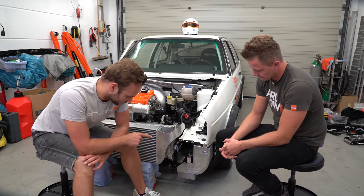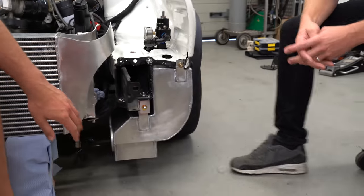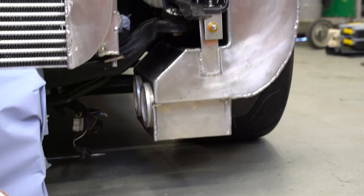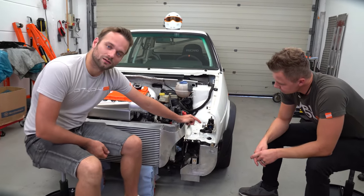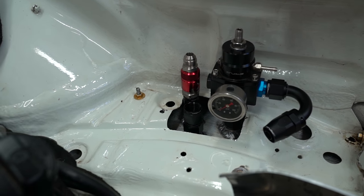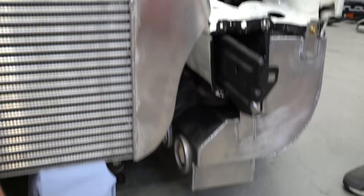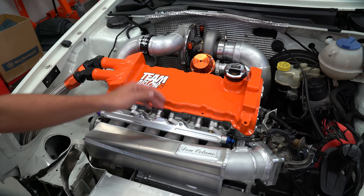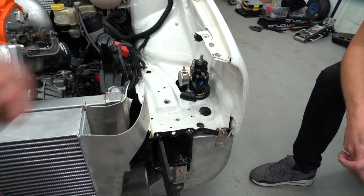Bevor wir den Tank ausbauen, wollten wir euch nochmal kurz zeigen, was wir uns überlegt haben. Im letzten Video hatten wir schon grob thematisiert, wie der Tank hier hängt. Wir mussten ihn unten noch ein bisschen kürzen. Hier kommen jetzt die beiden Pumpen rein. Wir haben den Benzindruckregler direkt auf den Tank geschraubt, weil der theoretisch ja immer im Rücklauf sitzt. Wir gehen mit den beiden Pumpen von unten, zwei Vorläufe, links und rechts in die Rail rein, damit wir die sechs Zylinder möglichst gleichmäßig beströmen können, und gehen dann mit einem Rücklauf direkt an den Benzindruckregler, welcher dann in den Tank unten reinleitet.